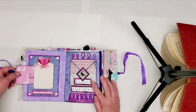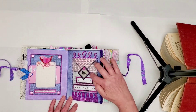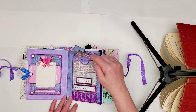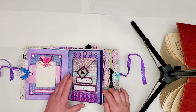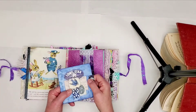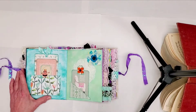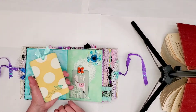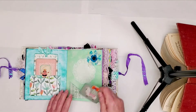Over here we have one little tag on this side and some collage. This side over here we've got a tag, and I've got some drawing that I did on the top and bottom there with colored pencils. I forgot to put something in there — it's a pocket. And this flips up and it opens out for a journaling spot. This is just a journaling card that I make to go in that pocket. And this is just a little journaling card in this pocket.